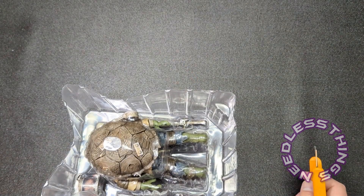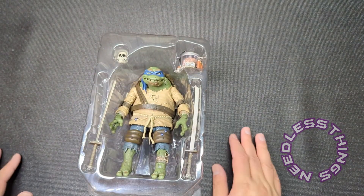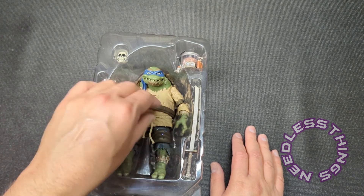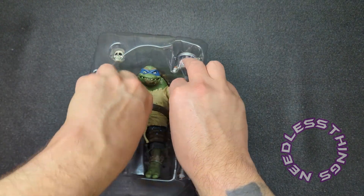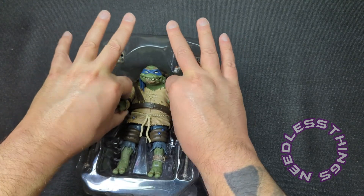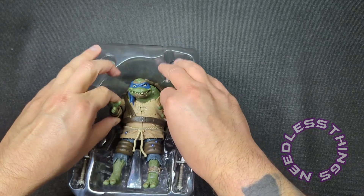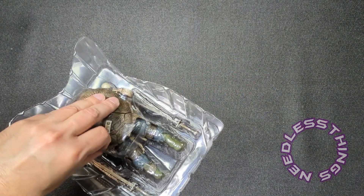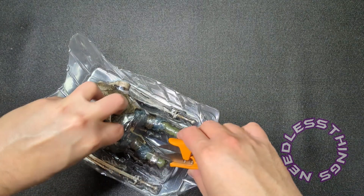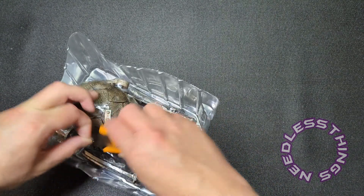I wonder if they're more cost effective since they're just little pieces of plastic rather than wire, but also maybe a bit more secure since they punch in and hold the figure. I've yet to have an issue with them leaving a mark on a figure, which is a good thing. There's one big tab around his waist too.